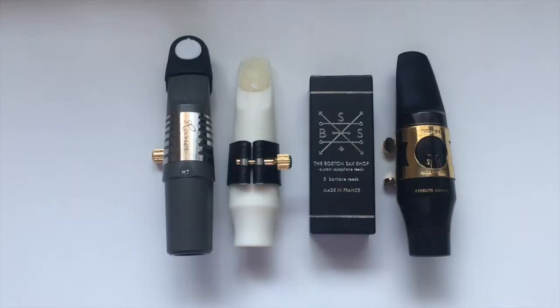Hey guys, today I'm gonna be doing probably like the hundredth Boston Sax reed review that you've ever seen on YouTube. If you watch a lot of saxophone content, probably every saxophone YouTuber has made a video on them. I just got them for the first time, so I thought I'd also make a review since I've been doing saxophone stuff on my channel.